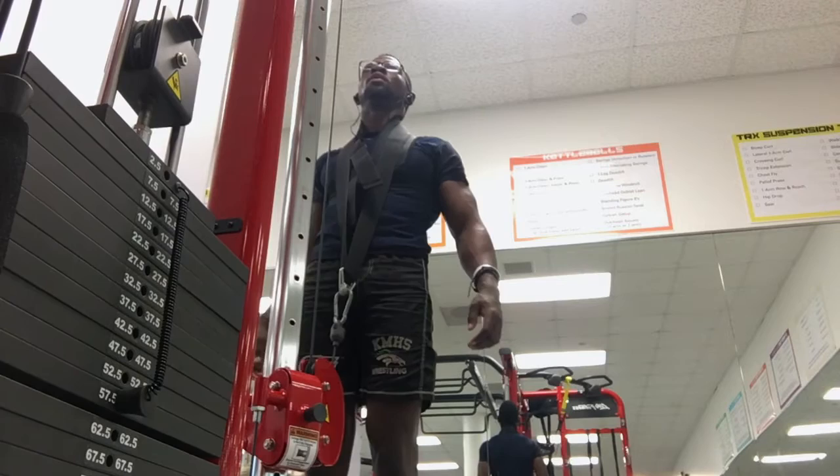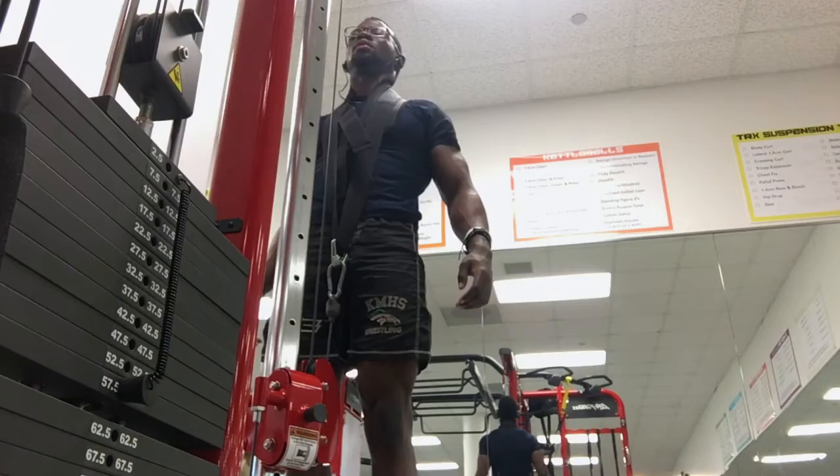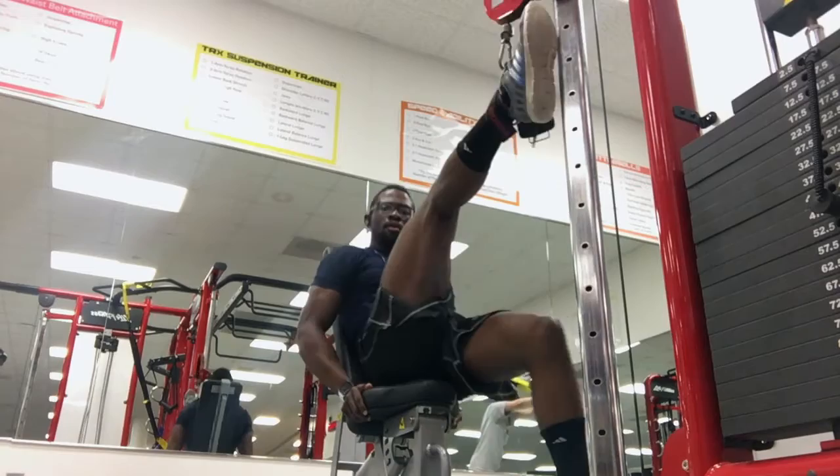I also did standing calf raises, supersetting while doing the hamstring curls. Six sets of ten, trying to get a nice tight squeeze at the top. I wasn't bouncing up and down like most people do — I go up, hold it, then come back down, really focusing on squeezing the calves.